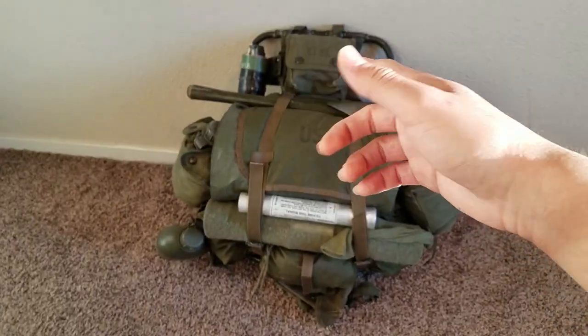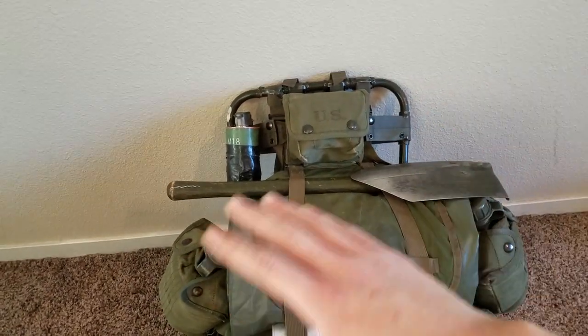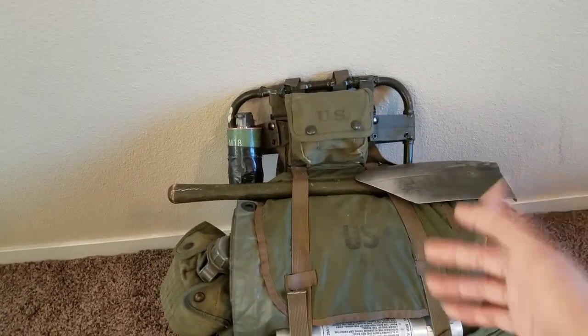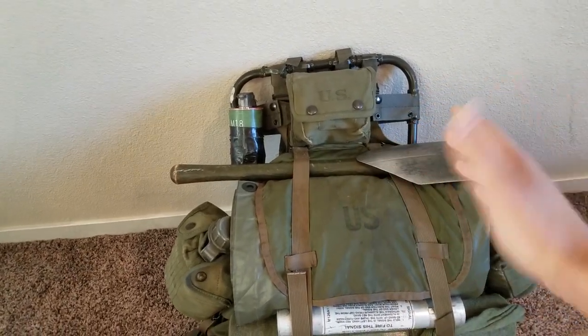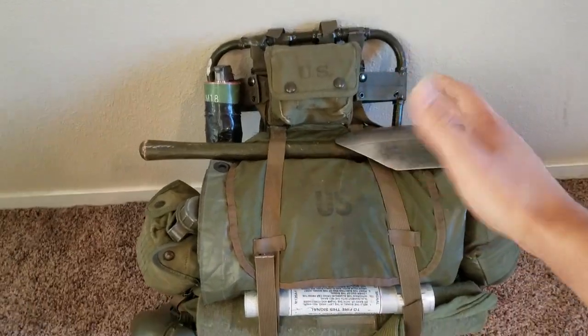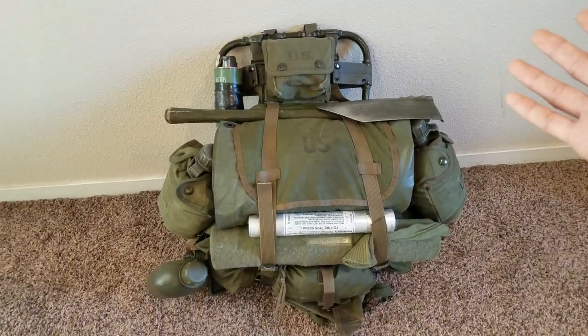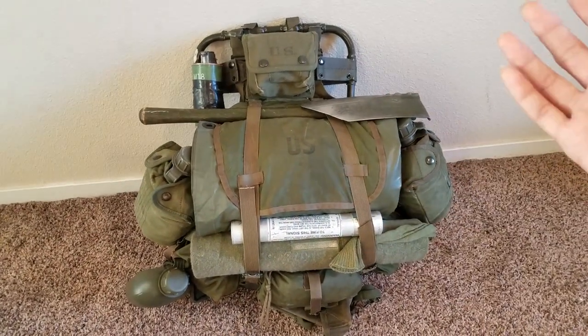I'm going to start off with the Jungle First Aid. I got this from a Pacific photo dated 1967. You guys don't have to do this — it isn't really a standard thing. I thought it was unique and pretty cool, so I did it, just to make the setup a little more unique. It's completely historically accurate. This entire kit is 100% accurate to what the Marines would carry, because I used multiple photos.